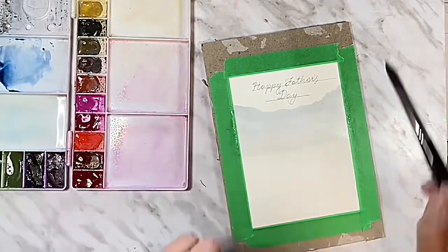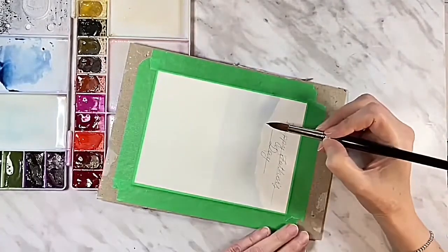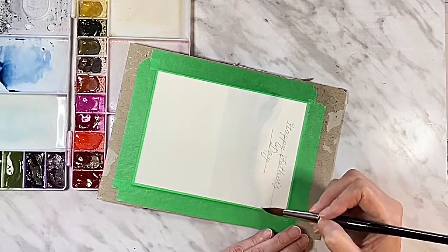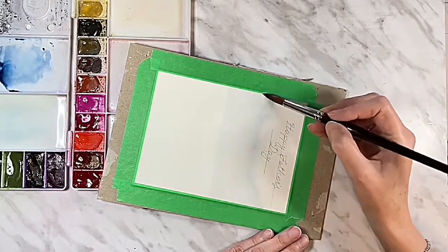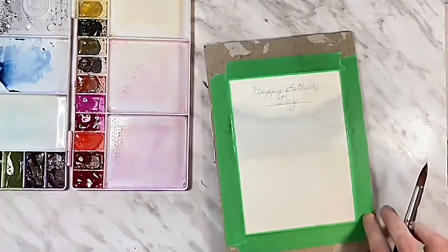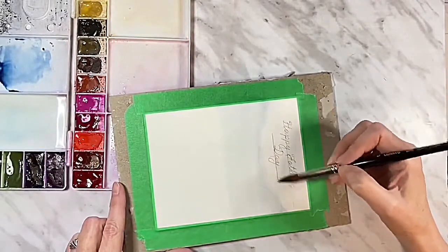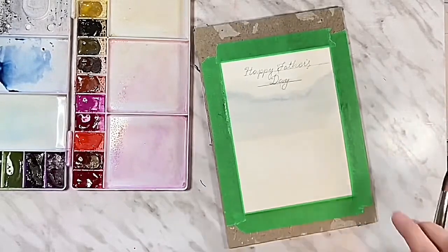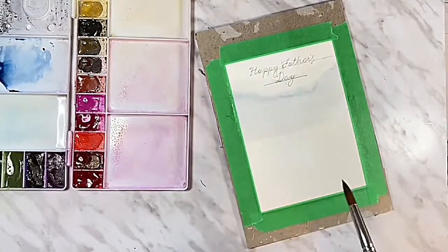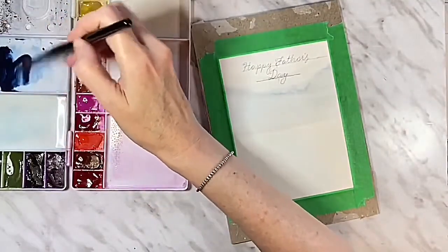To soften that upper edge, I'm going to clean off my brush, tap off the excess water, and run a clean brush along that top edge to let it soften and bleed out. I might get a little bit of a weird bloom there but that's okay. I'm going to wait until the sheen is gone — still damp but not sopping wet — so the next layer won't bleed too much. I'll mix a slightly lighter wash of indigo for this second layer.